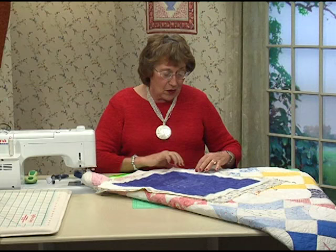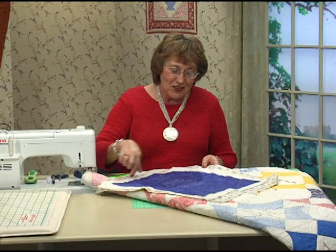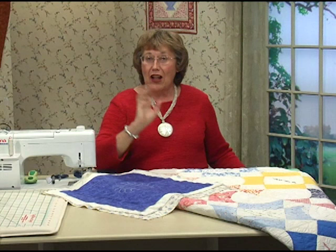Now I want to show you an easy miter where you actually bring the back around to the front and miter the corners. This is a time saver because you don't have to have that extra piece of fabric to do the binding — it's even less expensive, especially if you're doing charity quilts.